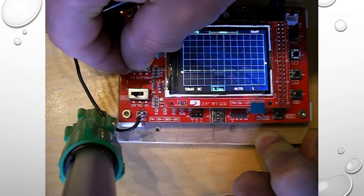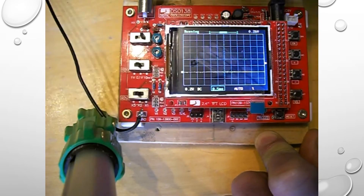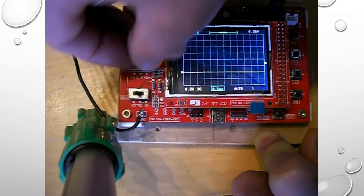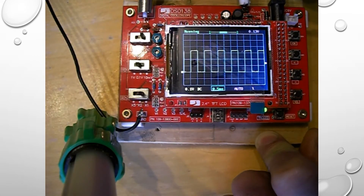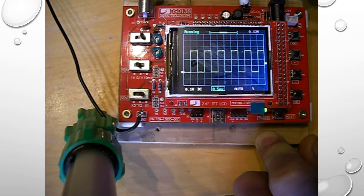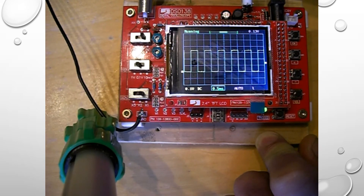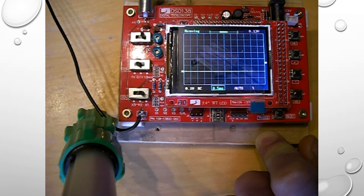We're going to have a look at these switches. I've reduced the waveform, now to 0.1 of a volt. As you can see, 0.1 of a volt is selected. By the way, the probe I'm using is a times-10 probe from Tektronix, from another scope I have.